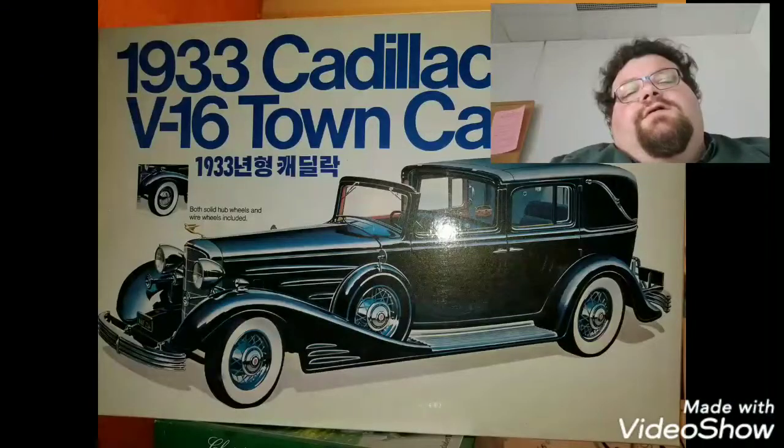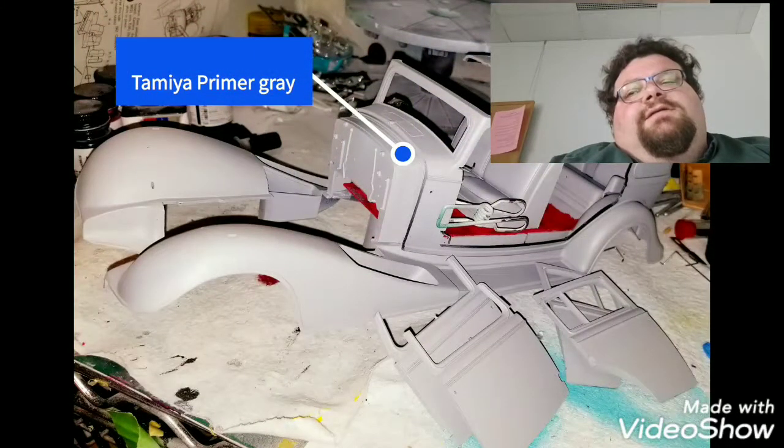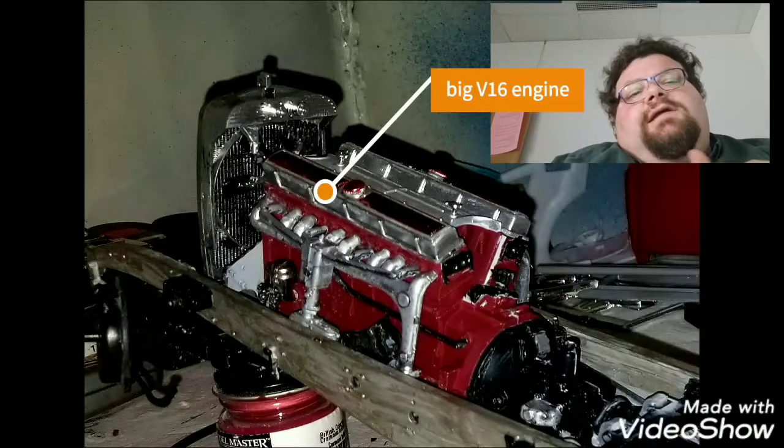Hi everyone, Rancher Dan with Rancher Dan's Garage here. I just want to give you my final thoughts on the 1933 Cadillac Town Car V16 from Entex.